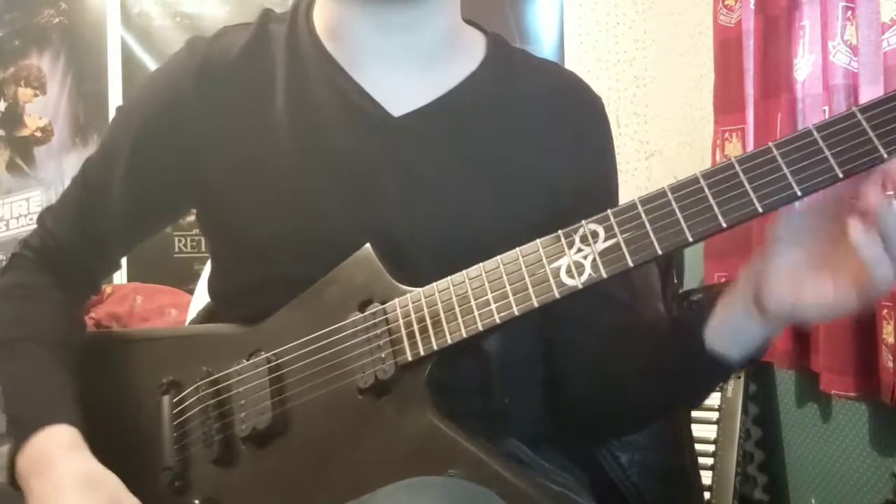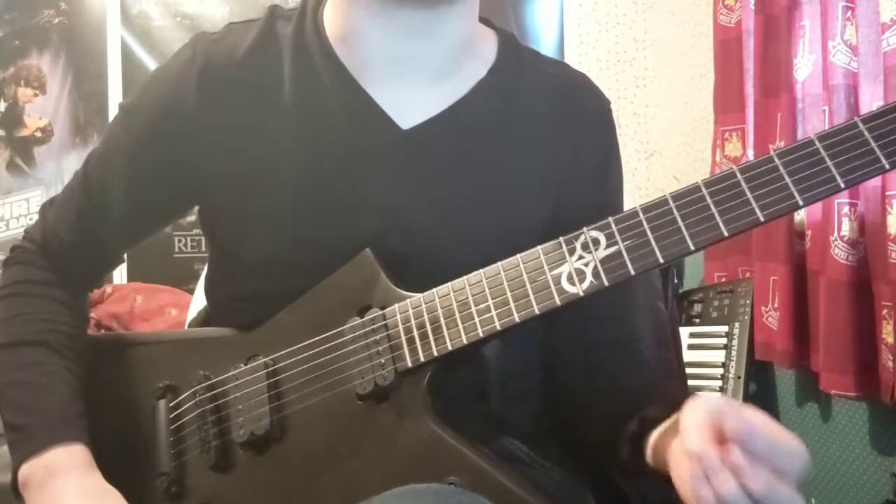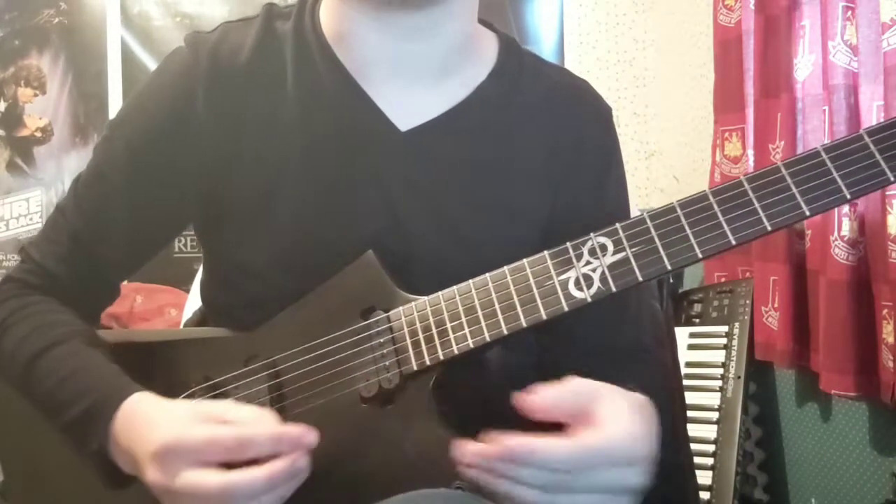Hey guys. So that's a short form lick right there, but what's more important is the kind of weird picking pattern I do in certain spots that gives me a dynamic edge and keeps my hand calmer than it normally would be.